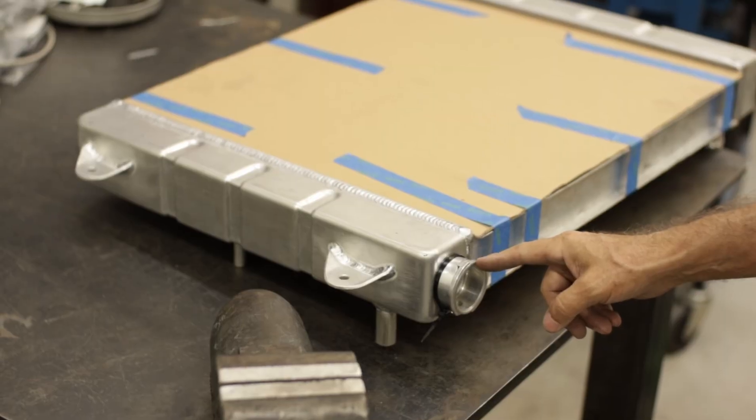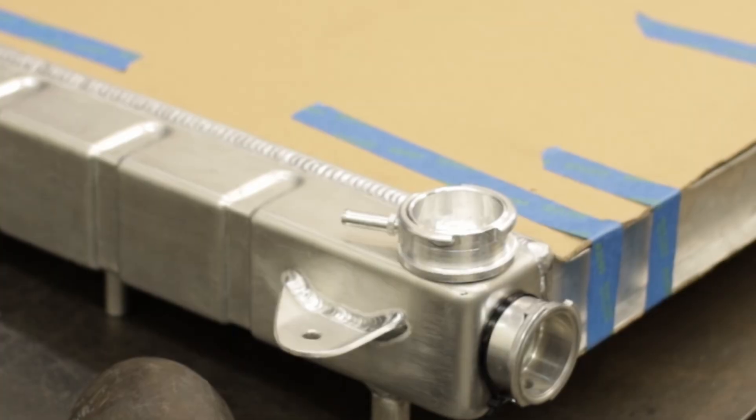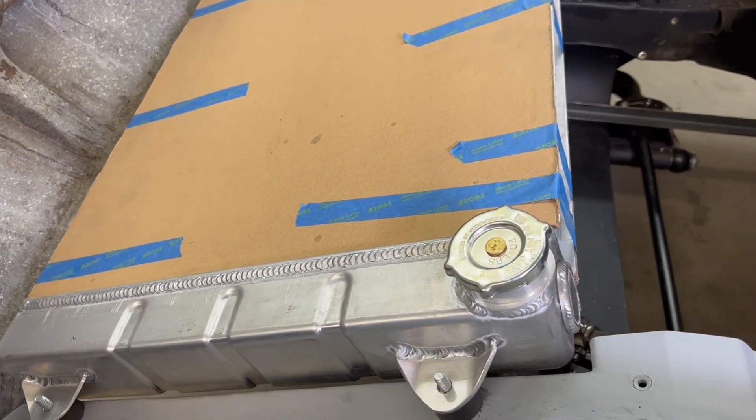The original radiator cap location is getting tangled up in my fabrication plans, so I have to move it. The metal I use for the gas tank is 5052 aluminum at 90 thousandths. The rod I use is 5356.